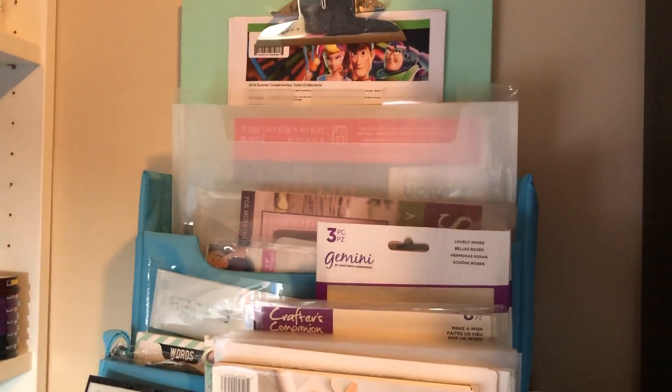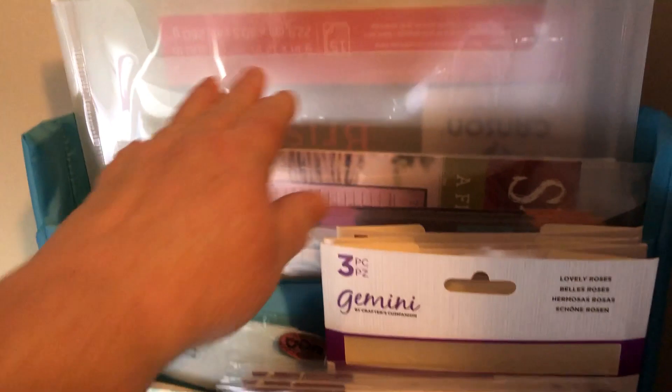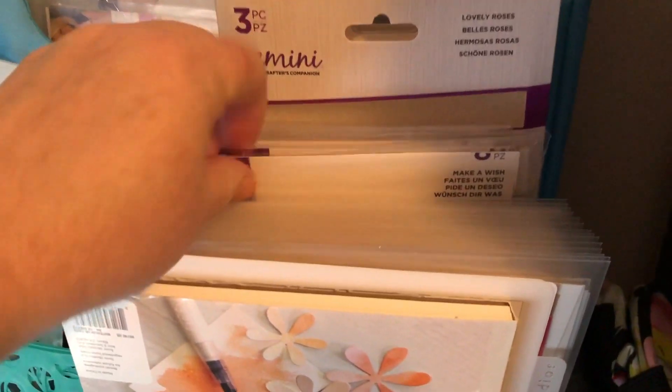To the right of that, this is my mixed media cart — it's a Totally Tiffany. Here's one of her new items and this has mostly my stencils, and these ones where stamps and stencils are together.